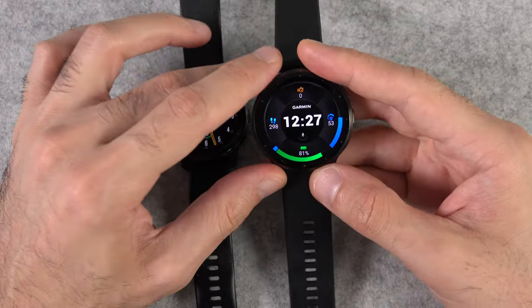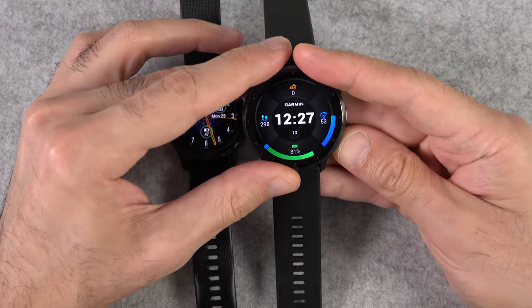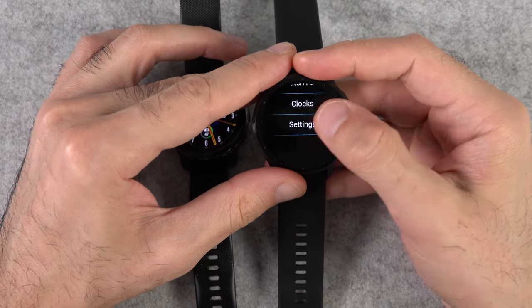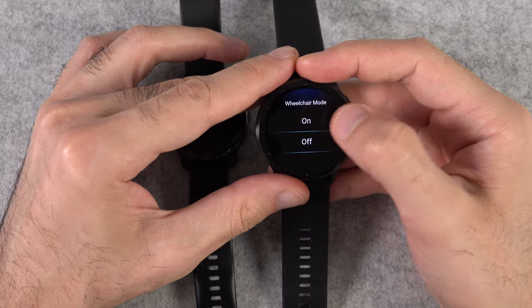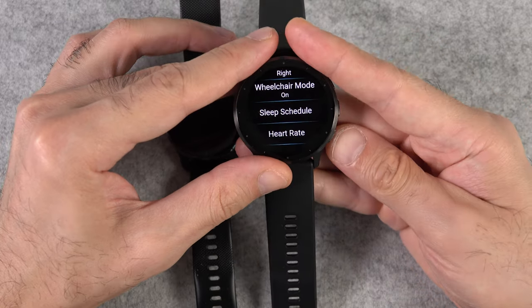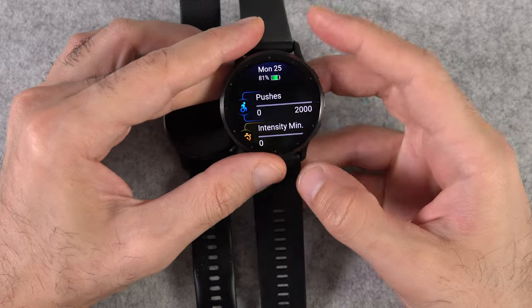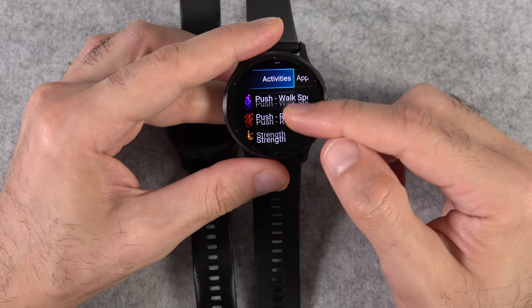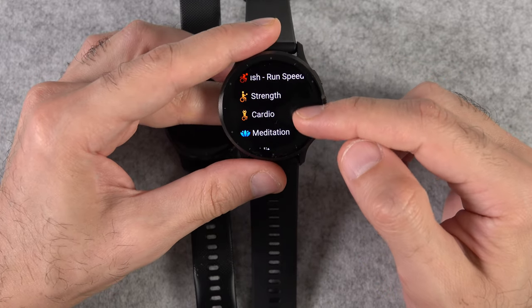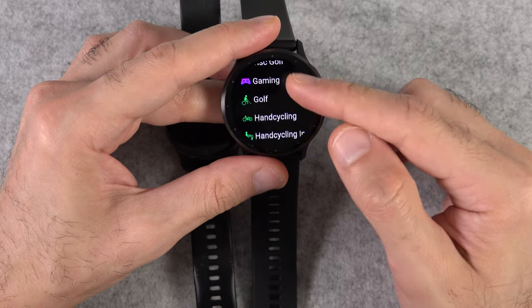I absolutely love it when a brand cares about accessibility. They've added the ability to change font size, but what tops everything else is the new wheelchair mode on the Venue 3. When this mode is enabled, instead of steps the watch tracks your pushes, and instead of standard sport profiles you'll have access to dedicated built-in workouts and sport profiles for wheelchair users.